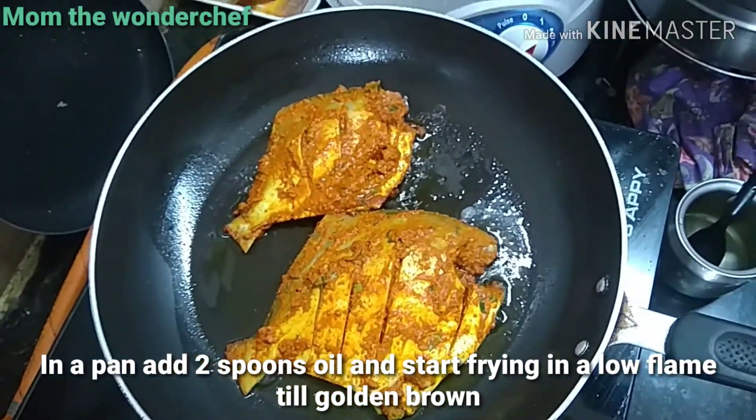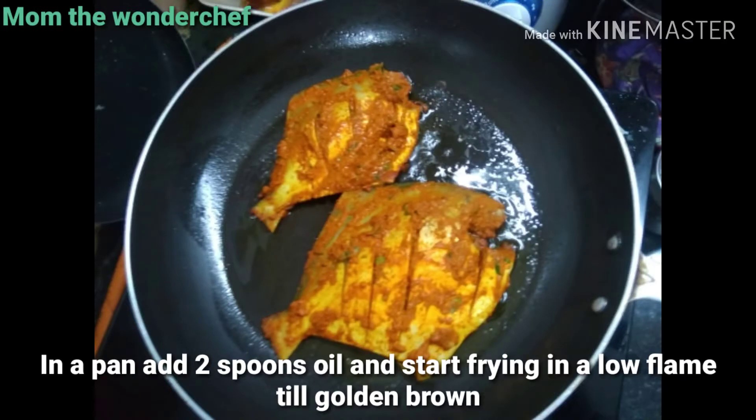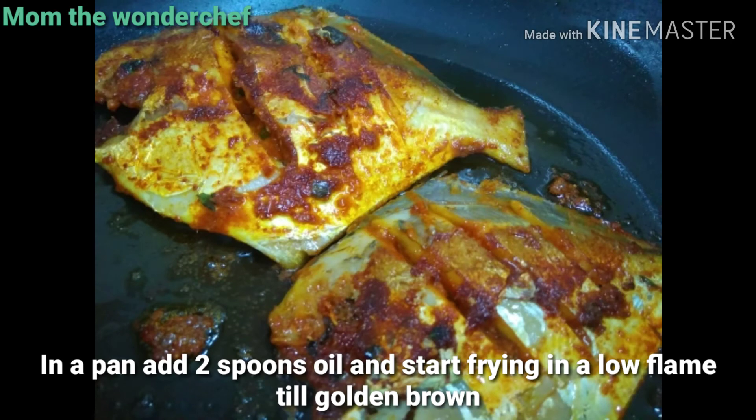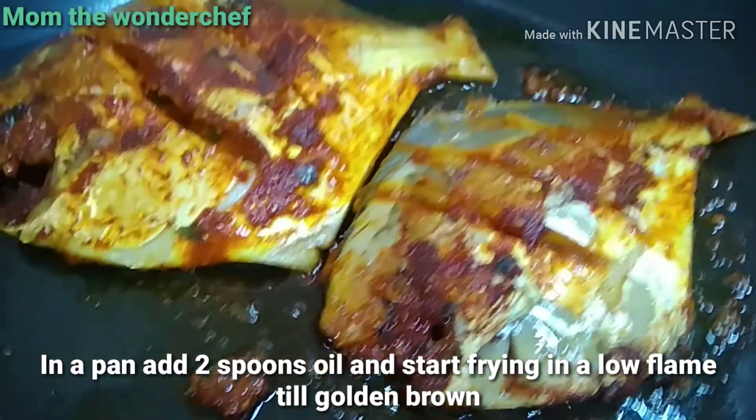Keep the flame very low and fry to golden brown — five minutes on one side and five minutes on the other side. One side has been fried and the fish has been tossed to the other side to continue frying.